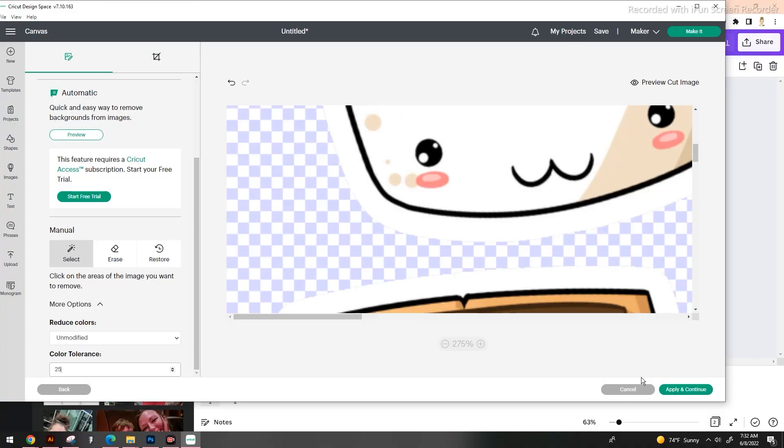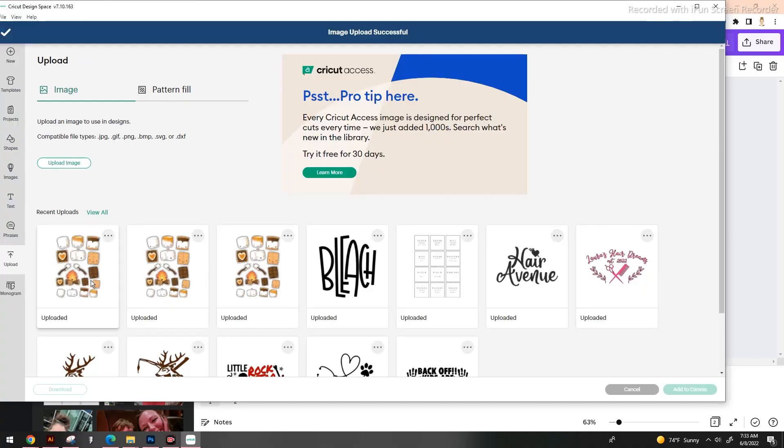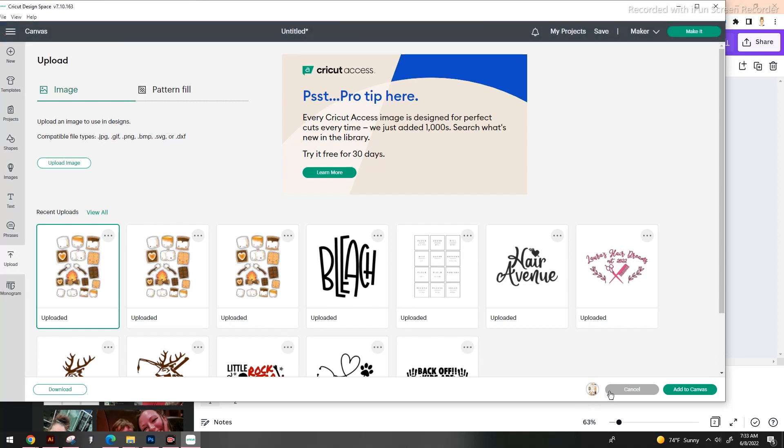We're going to click 'Apply and Continue' and this is going to present us with two different options. We're going to go to 'Print and Cut.' Fill out your image name and your tags — think about what you would search for two years from now, because there's no guarantee you'll remember the exact image name, but those tags will save you. Select it and you should see a little circle pop up letting you know the image is selected, then drag it and add it to your canvas.